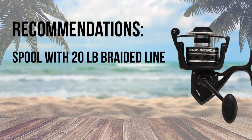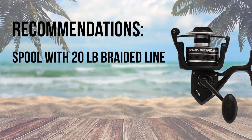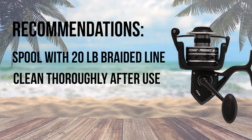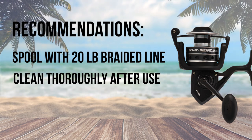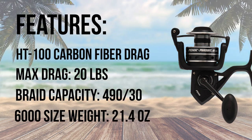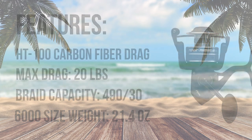I recommend you spool your surf reels with 20 pound braid for casting distance. The Pursuit 3 is not sealed, so you will need to keep it protected from direct salt water and sand. The 6000 size reel is 21.4 ounces, which is on the heavier side for a non-sealed reel.